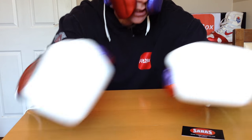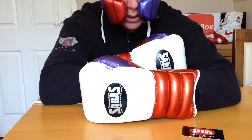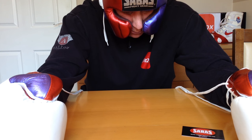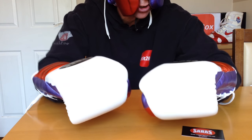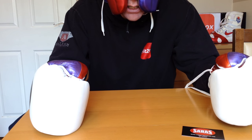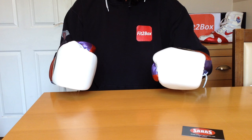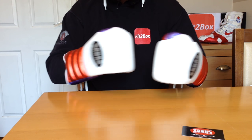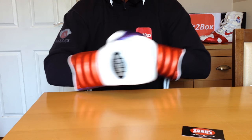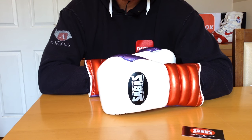The head guard is every bit as good as the gloves. I'm really, really pleased with them. I was really excited to open the box, and I'm just super stoked with how these have turned out — worth the wait. So if you are waiting for any custom gear from Sabas, hold on in there, because when it arrives, as always, they are superb. Thanks very much for watching, please like and subscribe.